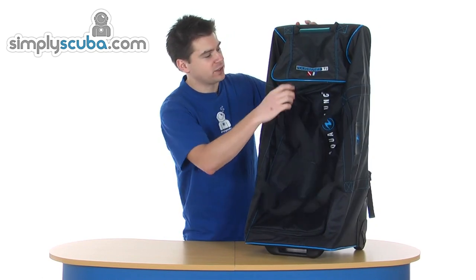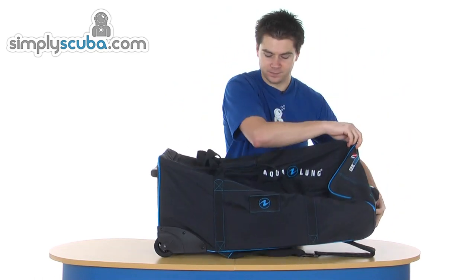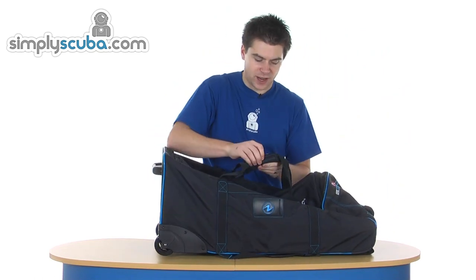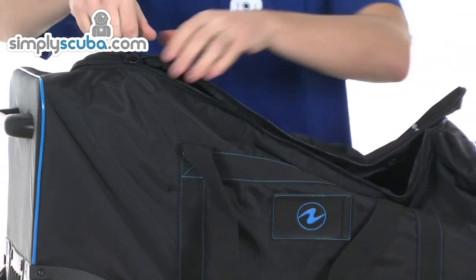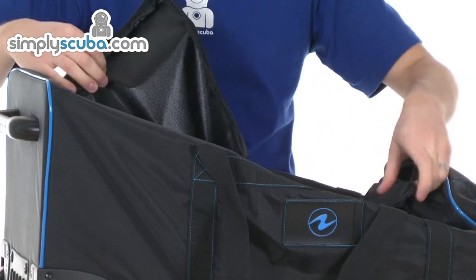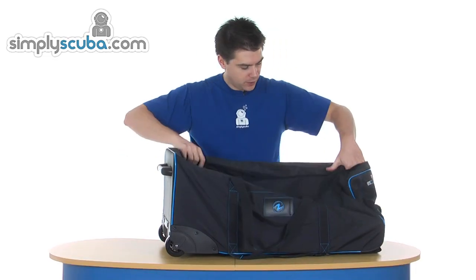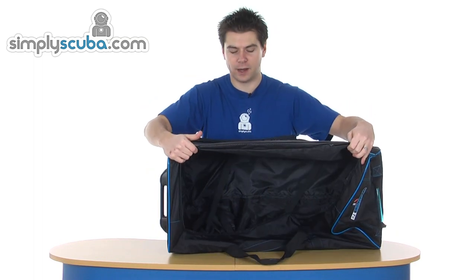Duffel straps, as you'd expect. And then you've basically got one compartment which is accessed by a big heavy duty plastic zip, so you don't have any corrosion problems there. Big U-zip, and then that opens it up into a big main compartment.